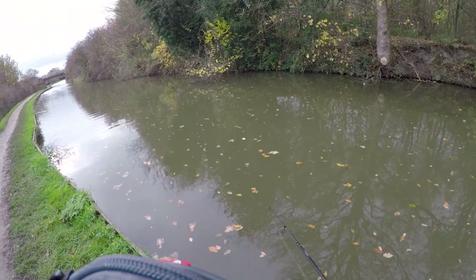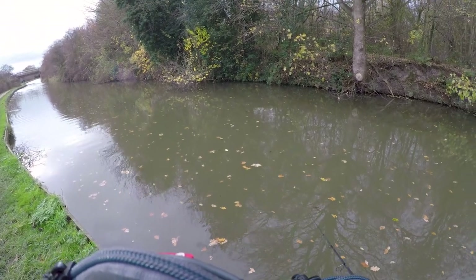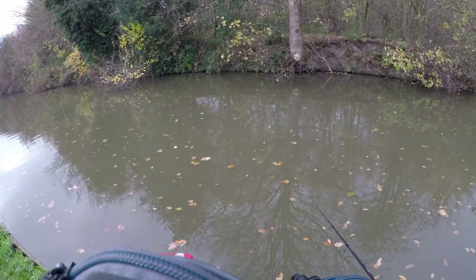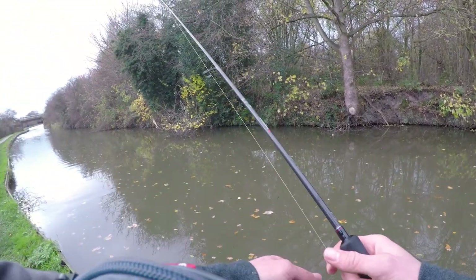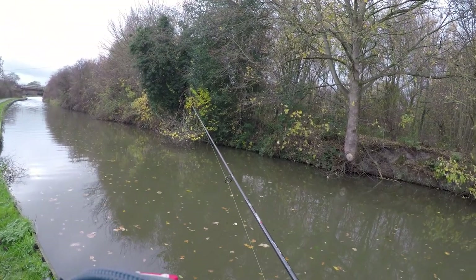I'm just twitching the bait back very slowly today — I wouldn't say extremely slowly but quite slowly — giving the fish a long time to watch that bait fall and hopefully have a go at it.